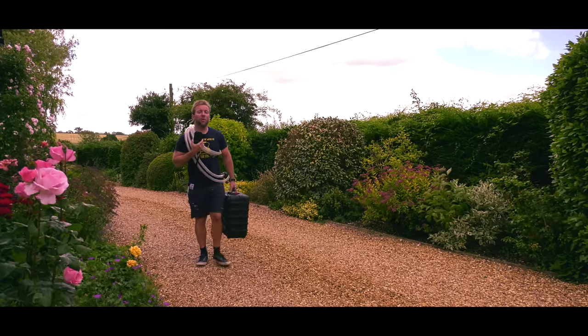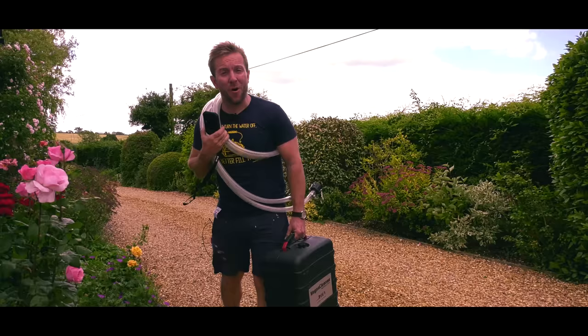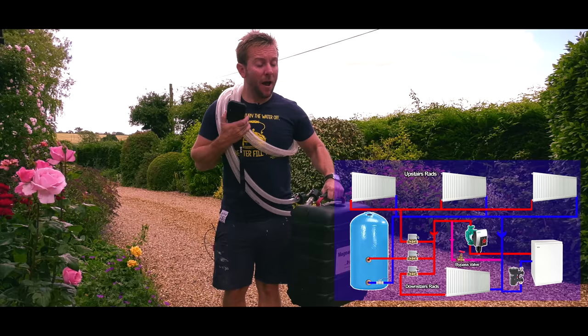Hi guys, welcome to this plumberparts.co.uk video, one that I've been wanting to do for a long, long time. We are at a house of about 18 radiators here, and we're gonna use this MagnaCleanse AD Beast to clean it up.